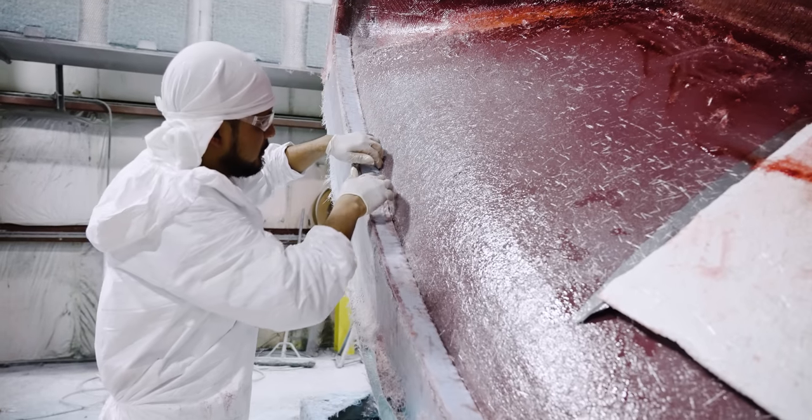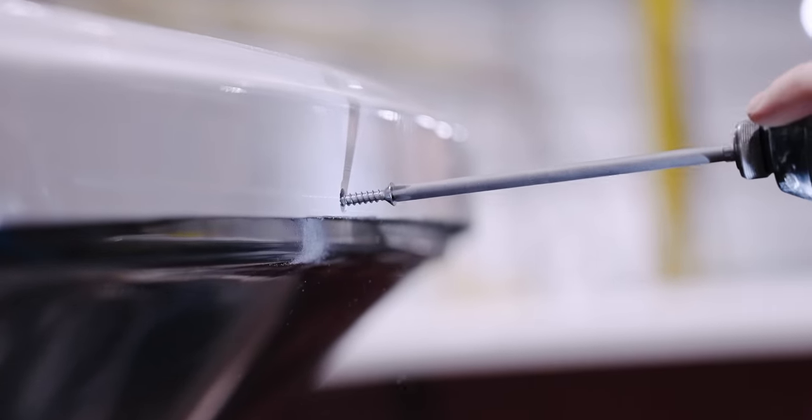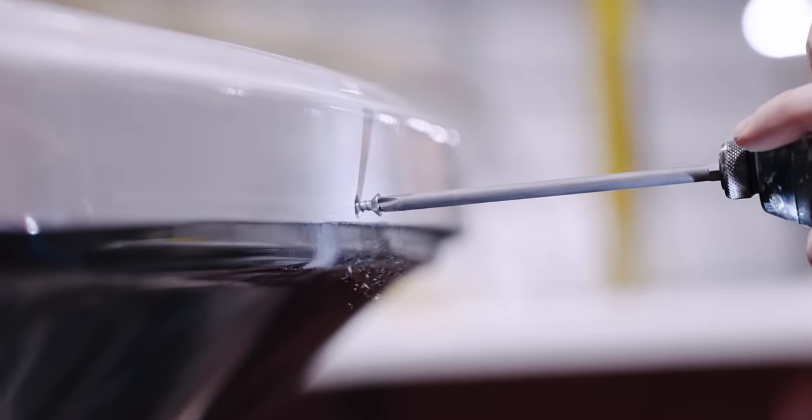Next, we focus on the pinning flange, an area that requires high screw retention. Later in the process, we will attach the hull and deck using this flange.